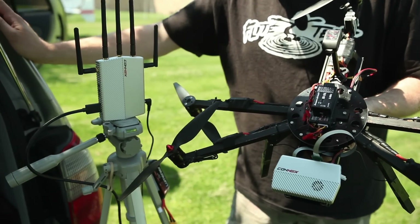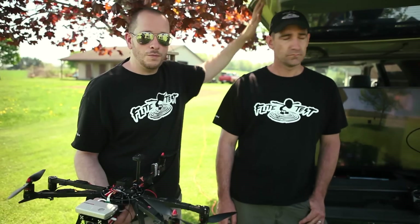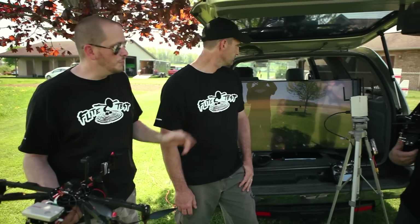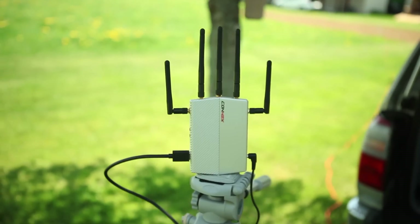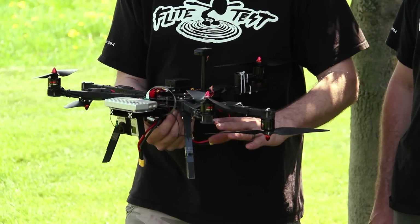The Connex is sold by GetFPV and is priced around $1,600, which is a pretty penny for an HD downlink. But there are benefits to an HD downlink — what we have in the back here is a monstrous TV. If you had an SD downlink and put it on a TV this size, the pixelation would be terrible, like taking a JPEG and blowing it up really large. The antenna diversity is pretty impressive — you get five antennas on the receiver.